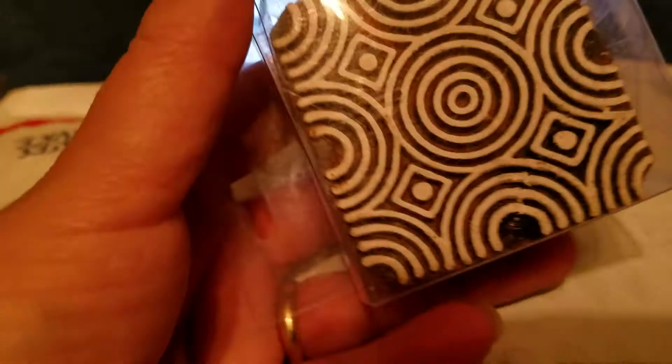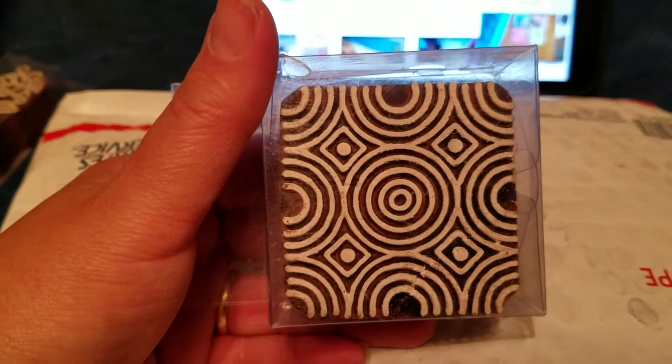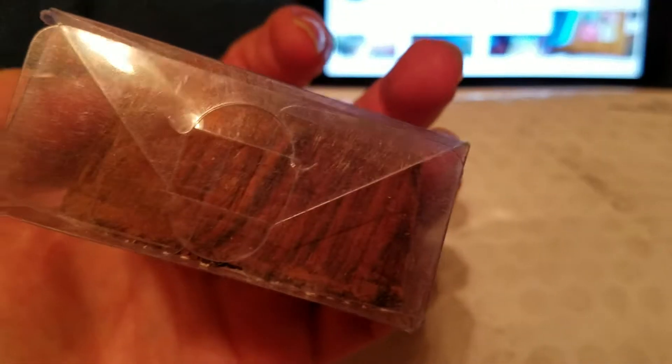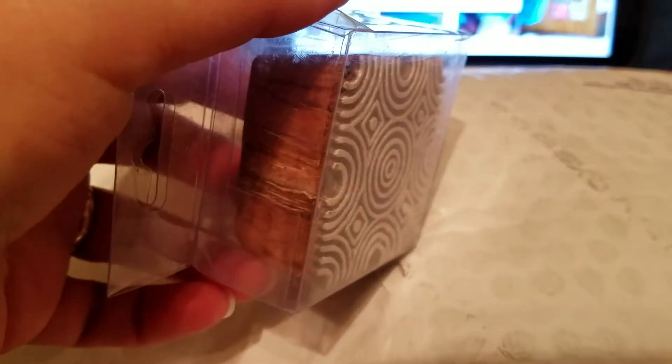And then she sent me this one. Look at that gorgeous design that's in that — isn't that pretty? And it's on another one of those wooden blocks. I love the block, it is so neat.